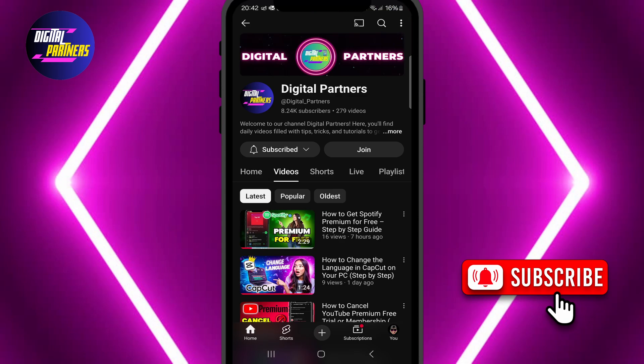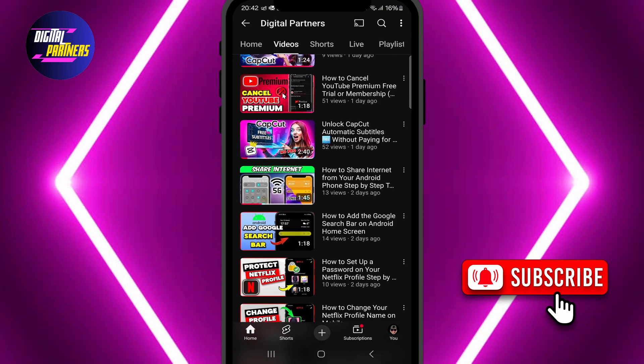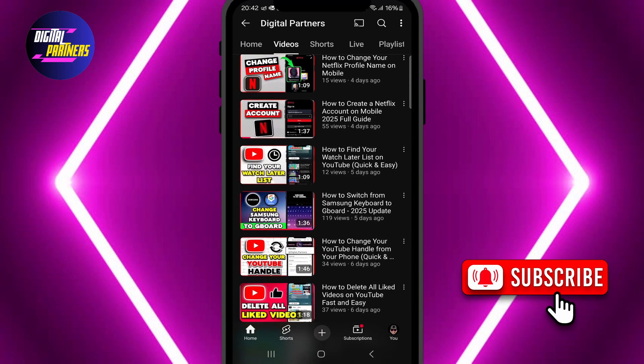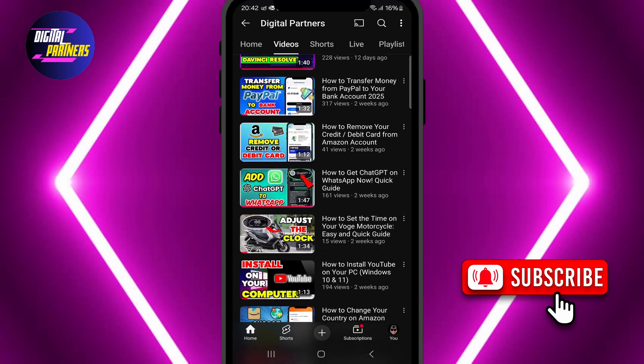We hope this tutorial was helpful. If you have any questions, feel free to drop them in the comments. Don't forget to like, subscribe, and hit the bell so you won't miss our upcoming tutorials. Thanks for watching Digital Partners and I'll see you in the next video. Bye!